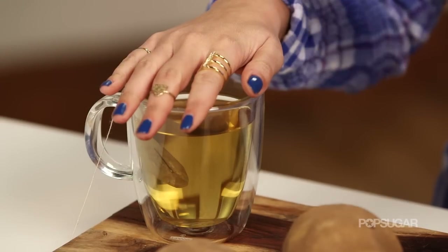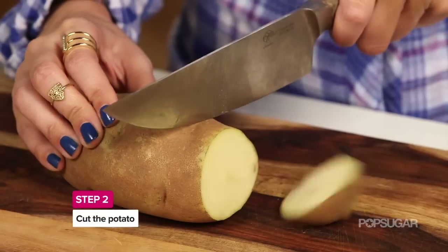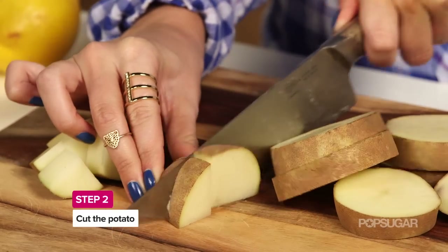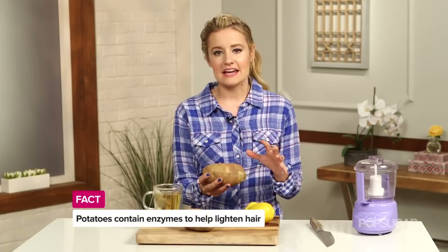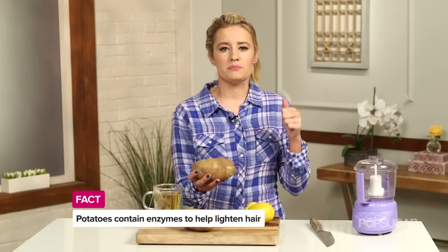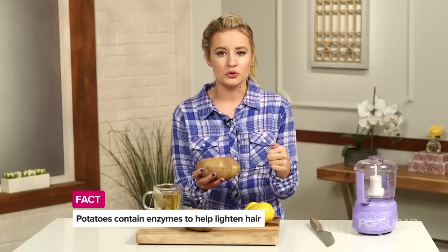So once you brew that tea, let it sit so it's nice and cool. Then you want to chop up a potato. Now, you might be wondering why we're using a potato in this — and they're actually crucial for this treatment. Potatoes contain enzymes that are going to help our whitening and brightening agents really break through that hard outer cuticle of your hair and help to lighten and brighten it.